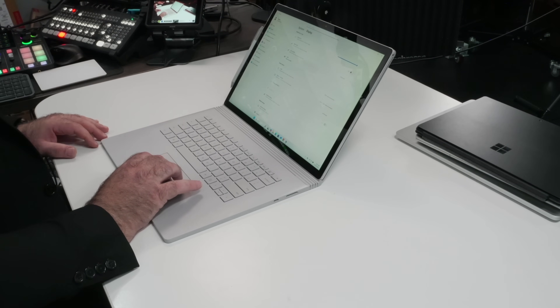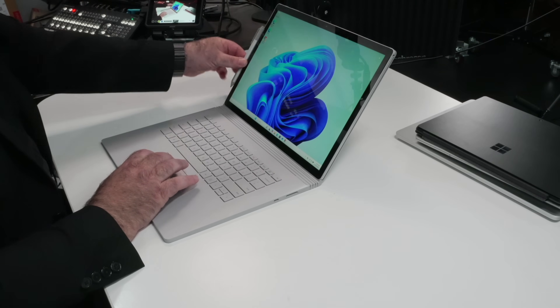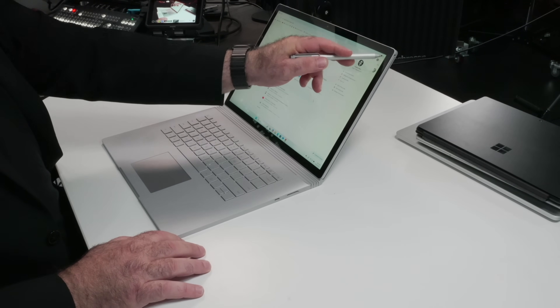The display resolution was 3240 by 2160 at 60Hz — a very nice display. It had the Surface Pen, of course, and all of that worked well. You could even put the Surface Dial on this — remember that? You could use it sort of like the ASUS dial pad that is built into the touchpad.